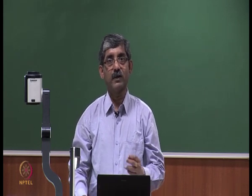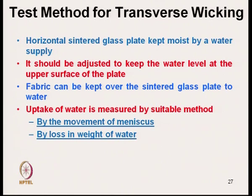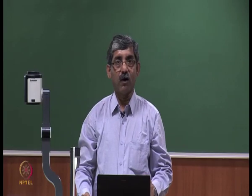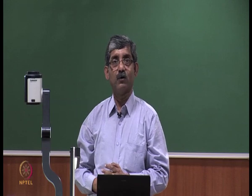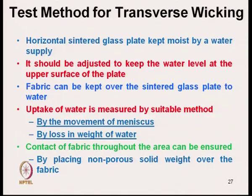Uptake of water is measured by a suitable method — either by movement of meniscus or by loss of weight of water. The contact of fabric, which is very important throughout the area, has to be ensured, and that can be ensured by placing a non-porous solid weight over the fabric.